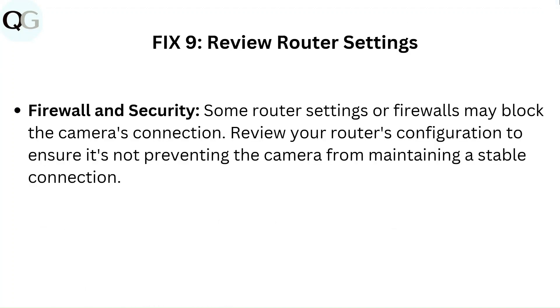Fix 9: Review router settings. Some router settings or firewalls may block the camera's connection. Review your router's configuration to ensure it is not preventing the camera from maintaining a stable connection.